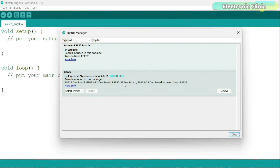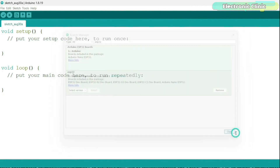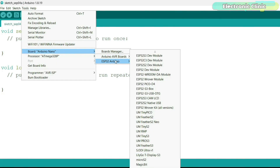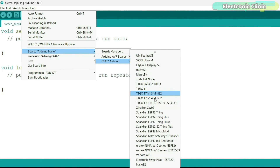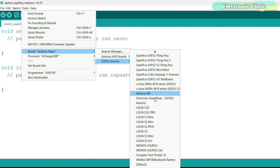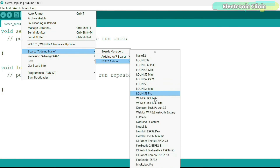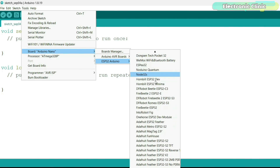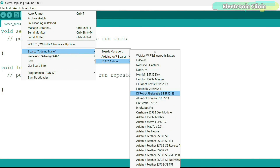The board installation has been completed and now we can confirm this by going to the boards list. You can see all the different variants of the ESP32 boards have been added. Let's scroll down and check if we can find the DFRobot FireBeetle ESP32-S3 board — here it is. So we are done with the difficult part and now let's open the LED blinking program.